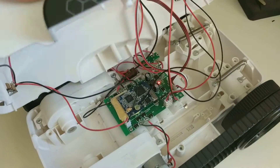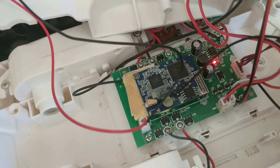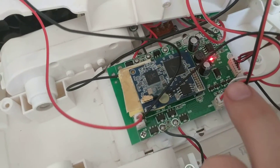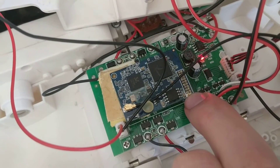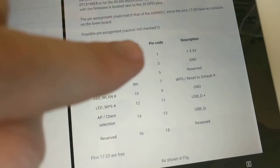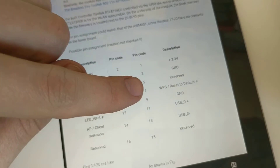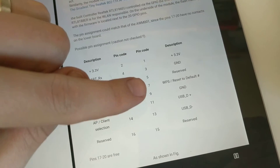If we open this up, you can see here's the little router board, and the pins it's referring to is this double row of pins here. The pin we're after is pin 7, called 'reset to default', and ground underneath it, so we want to connect pins 7 and 9 together.